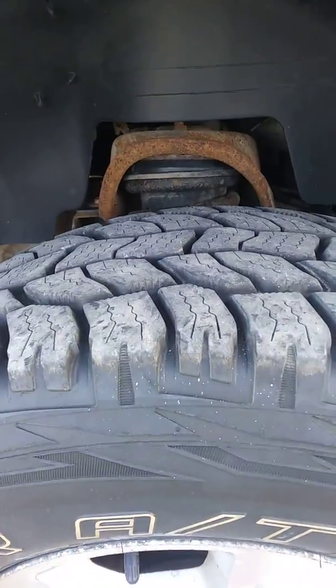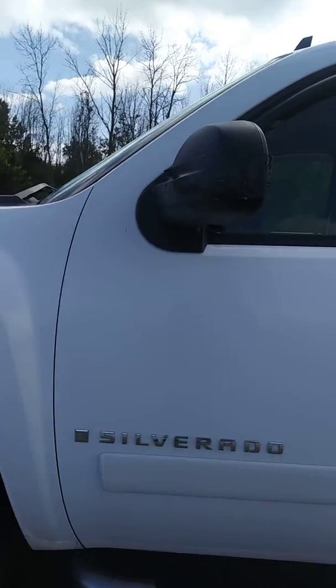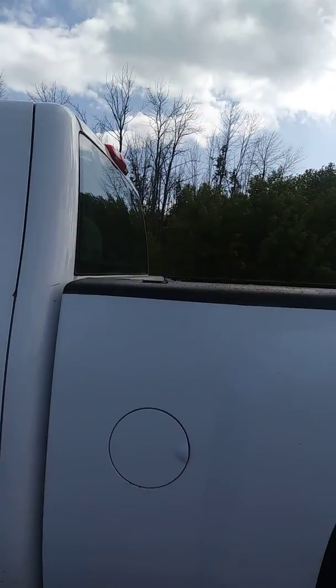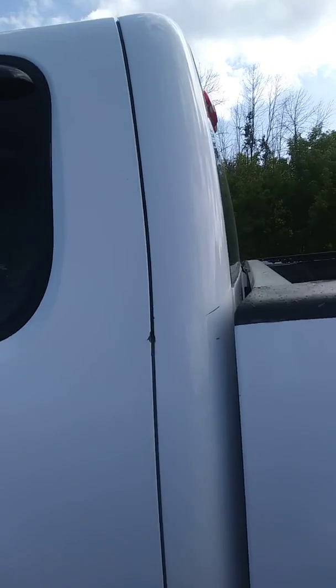Got a decent amount of tread left on those tires. Don't see much rust or scratches on this just offhand. I do have the vehicle running. I will get you a little closer to hear that in just a moment.